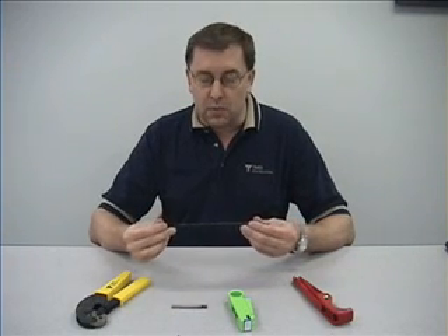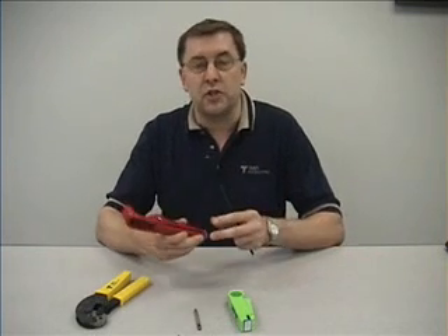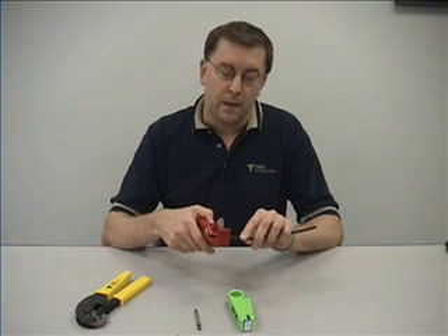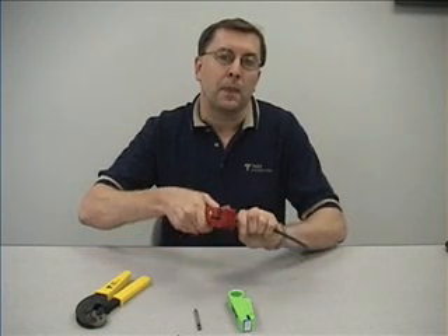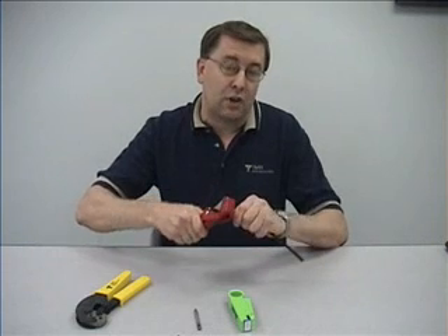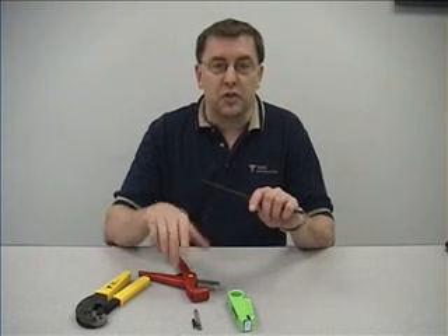The first step in the termination process is to get a nice, square, clean cut on the cable. To do that, we'll use the CCT-01 cable cutting tool. Place the cable into the cradle of the tool, take the stainless steel blade, apply pressure, and spin the tool around the cable. This inscribes through the jacket, the braid, and the center conductor, making a nice, clean, square cut without crushing the cable.